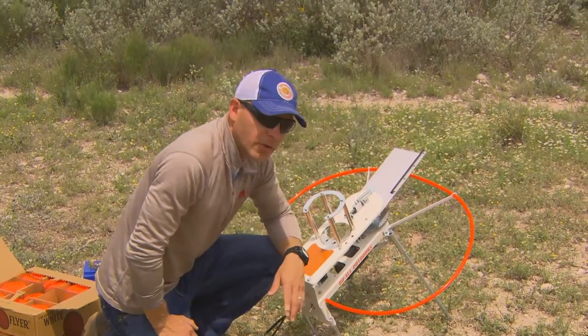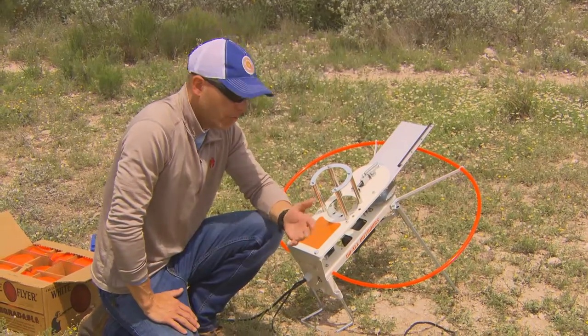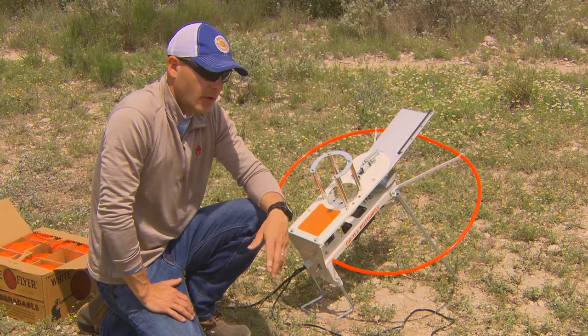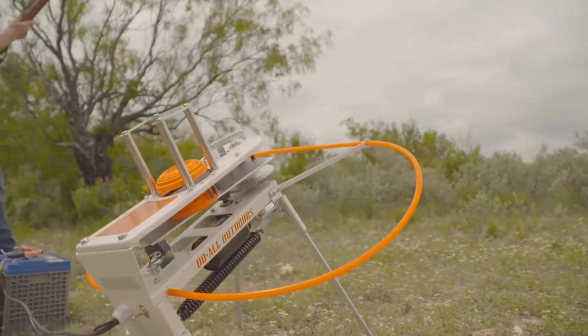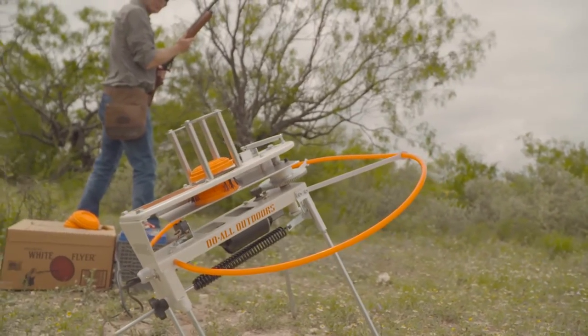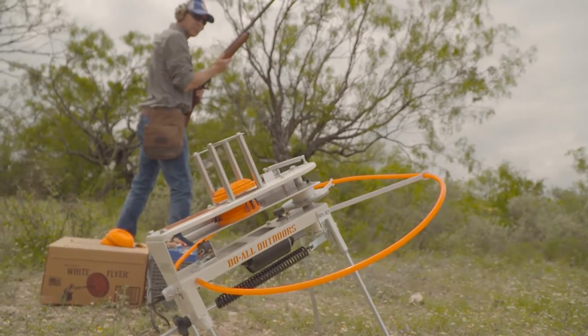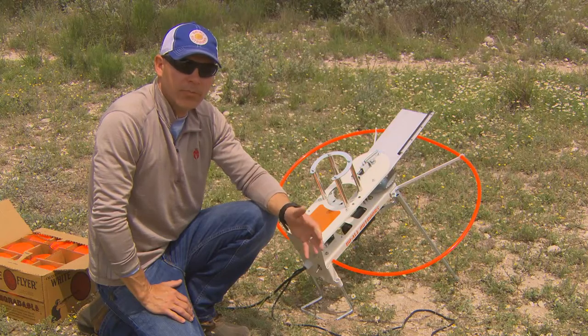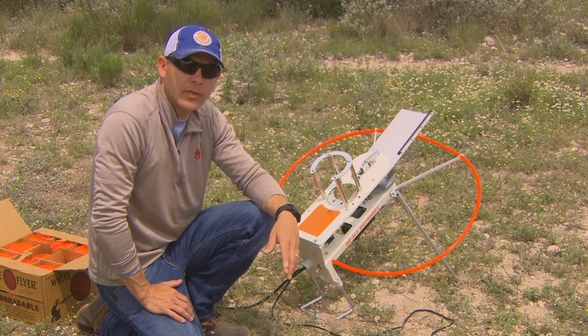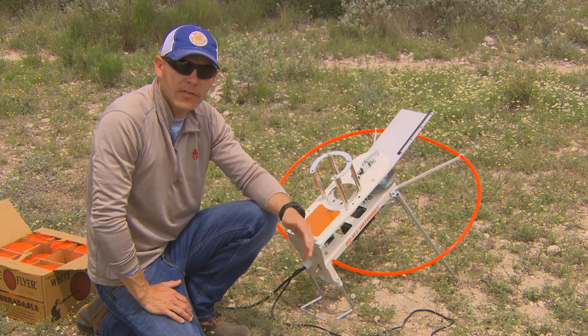That concludes our assembly, operation, and troubleshooting portion for the Firefly. We hope you enjoy it — it's an awesome trap, very compact and very lightweight, and comes with a carry bag as a bonus. If you have any questions about the Firefly or any of our other products or auto traps, you can visit doalloutdoors.com. Thank you for your business and have fun shooting.